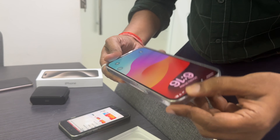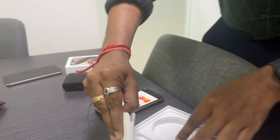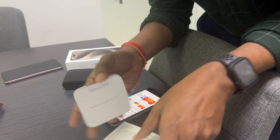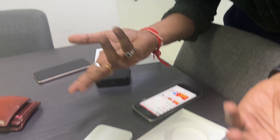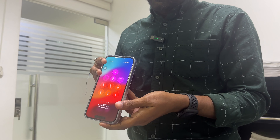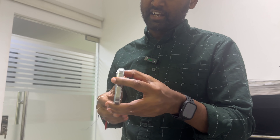Opening the box cover — nowadays they are not giving a cable. Before, all iPhones came with a cable, but now they are not giving a cable. Cost cutting, I don't know. The price is also so high — 4,400 Riyal — and they are not giving at least a charger cable. The phone looks like silver and the aluminum frame is a gray color.